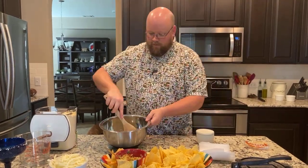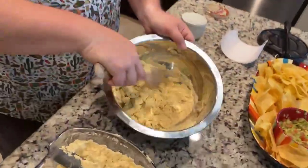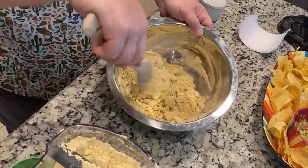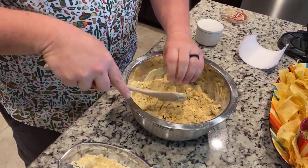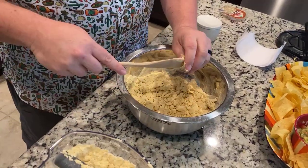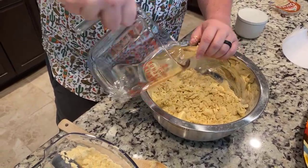We're just going to mix this up real good. Corn tortillas are super, super easy to make. You just need masa and water and salt — those are the only ingredients you need. If it looks a little dry, like this does, you can always just add a little bit more water. That's why I made a little bit extra water here, just in case.